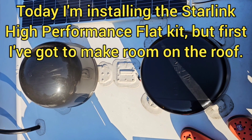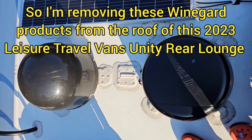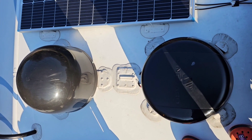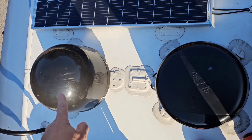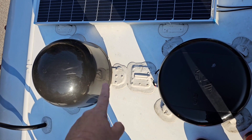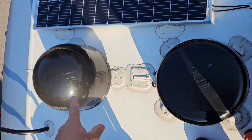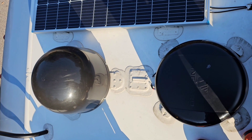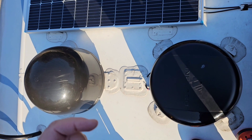I'm up here on top of the roof of a 2023 Unity RL, and I'm going to be removing this Wi-Fi booster and this WineGuard satellite dome. Both of these are WineGuard products, and the owner has not been able to make them work, so we're going to be using this space for our Starlink installation.